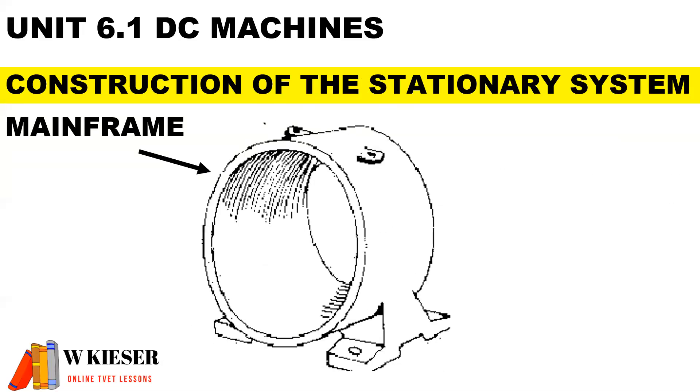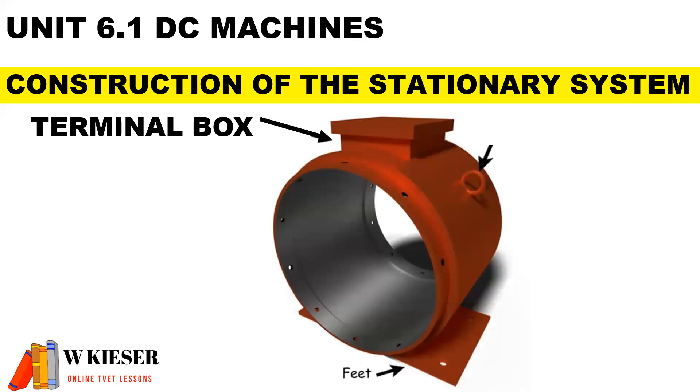The mainframe, also known as the yoke, forms the outer casing and is used to protect the inner parts. The terminal box is where we find the electrical connections.